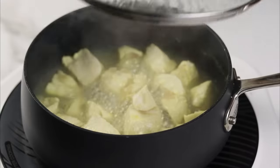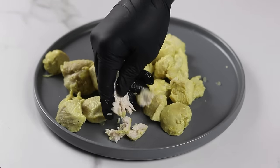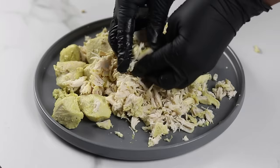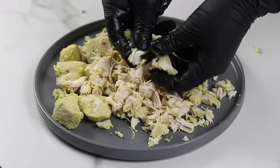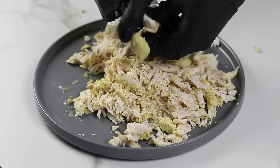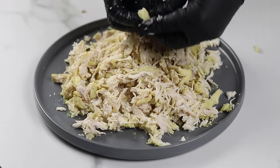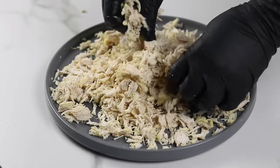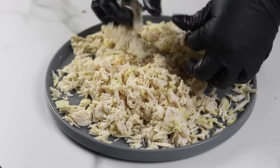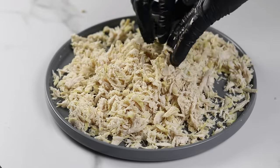After prepping all the veggies, check on the chicken — it should be fully cooked by now, so I'm going to shred it. You can also shred it using a fork or a food processor, though the food processor sometimes makes it too small, which is why I just prefer to use my hands. As long as the chicken breast is fully cooked it will shred really easily. I'll go in one last time to make sure there are no huge chunks of chicken.